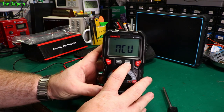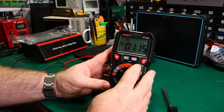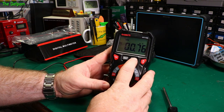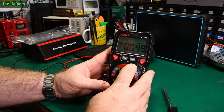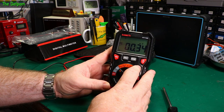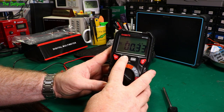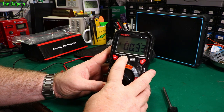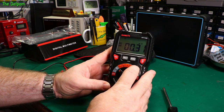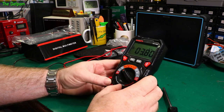It's also got a min/max option — shows max voltage and min voltage, cycling through them. Hold it to turn min/max off. And it's also got basic hold — push it once to activate, push it again to turn it off.